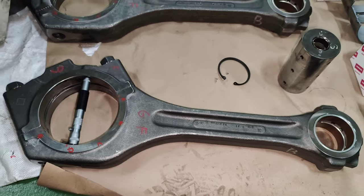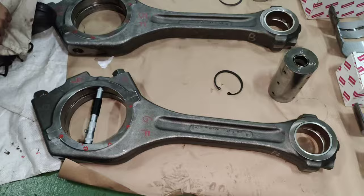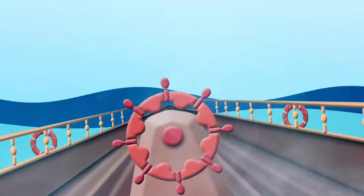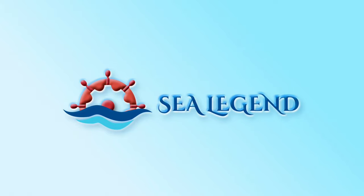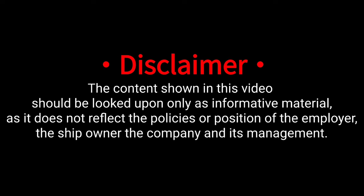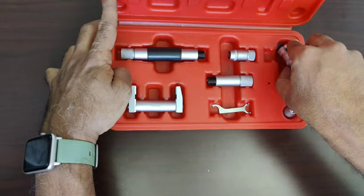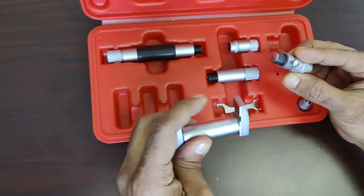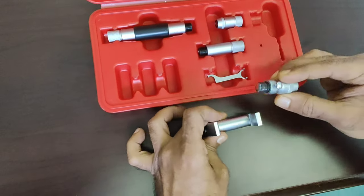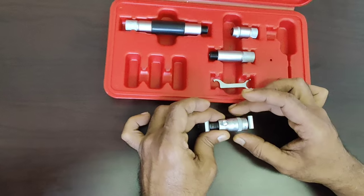In this video, I'll demonstrate the step-by-step procedures to measure the connecting rod ovality. The inside micrometer is used to measure the readings of the big-end bearing housing. Prior to using this inside micrometer, it is very important to calibrate it in order to ensure accuracy in the readings.